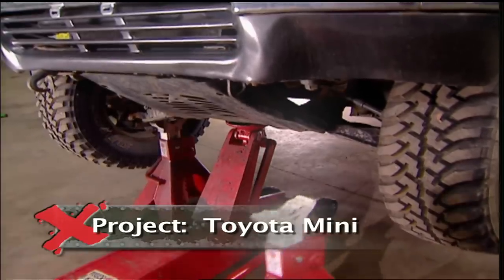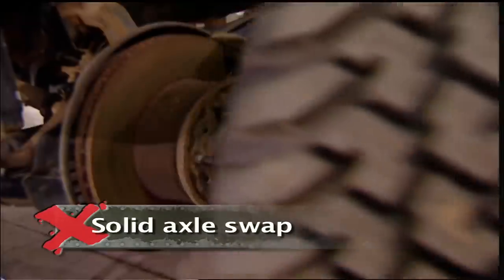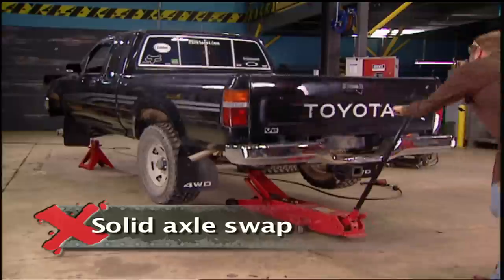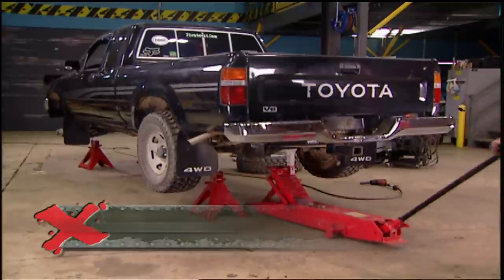This 1991 Toyota SR5 will be transformed from an IFS comfortable daily commuter truck into a hard core solid axle trail monster.